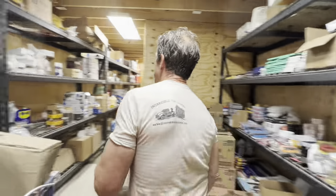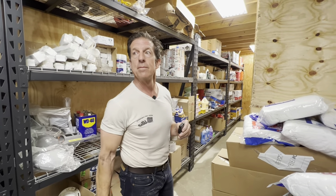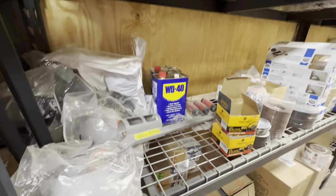More tools this way — mostly tools down here. It's moving into your sealants and your paint section. There's some plumbing stuff too.